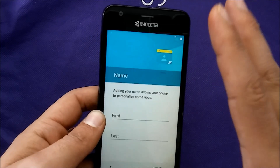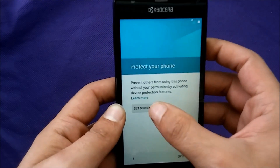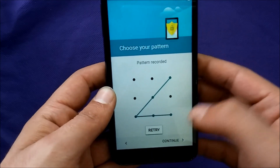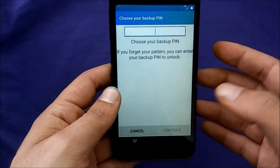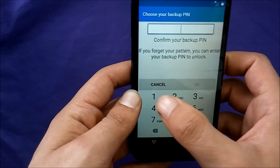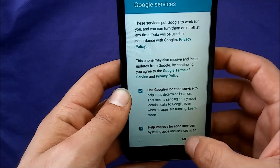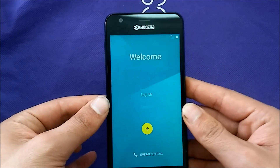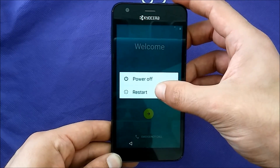Just hit Next and they will ask you for a lock screen. Go ahead and set a lock screen — I'm going to use a pattern. Say Continue, do the pattern again. Don't forget whatever PIN or pattern you set. Show all notifications, hit Next. Now the phone is back to this screen — switch off your phone and restart it.